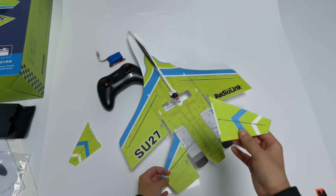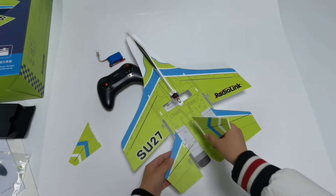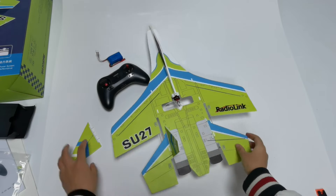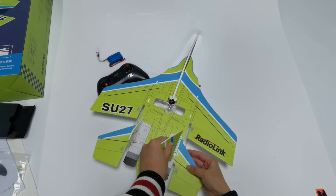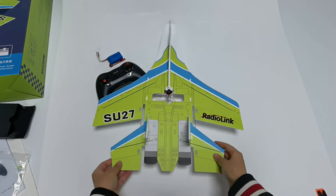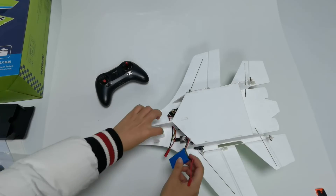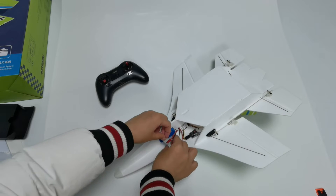The tail's white colored side faces outward. Insert the vertical tail until you hear a click. Do the same for the other side. Now the assembly is done. Install the battery and fix it with the band.